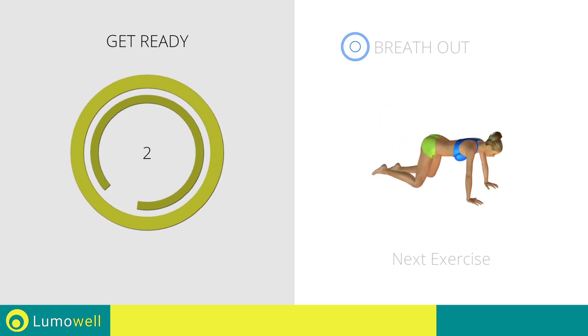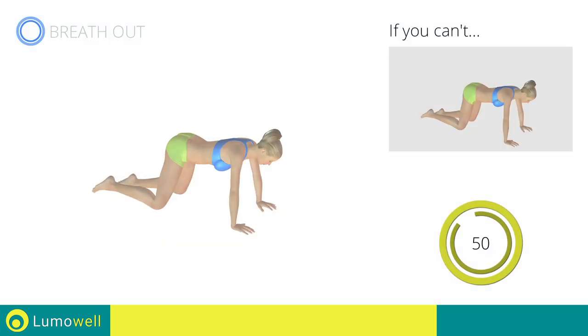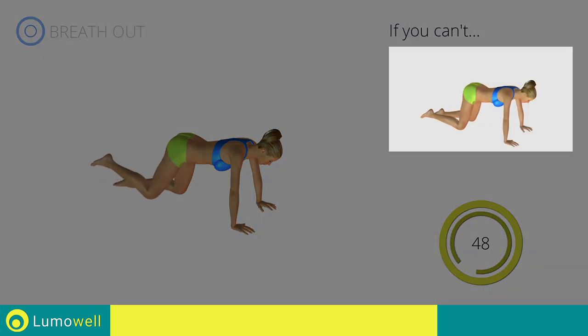3, 2, 1. Go! If you cannot do it, try slowing down the pace.